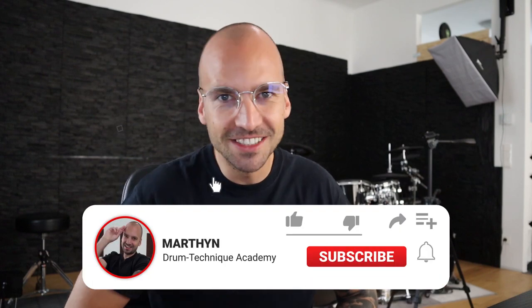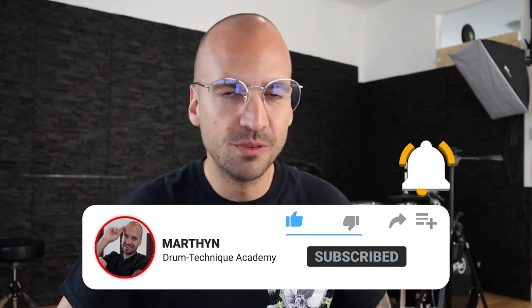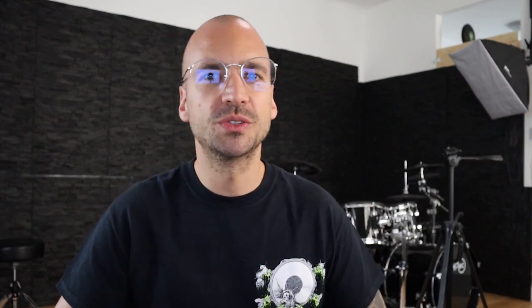All righty drumming community, that's it for today's video. Leave a like if you enjoyed it. Don't forget to subscribe to our channel — would mean a lot to me. If you want to work on your double bass drumming skills, make sure to sign up for our free double bass masterclass — link is also below in the description. Wish you a great day. Cheers from Vienna, bye bye!